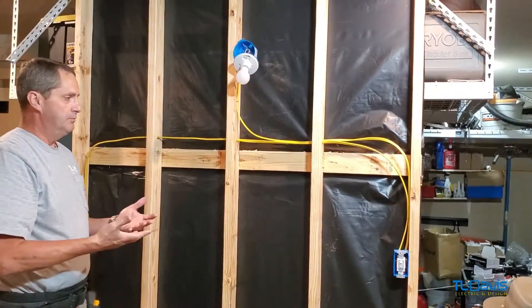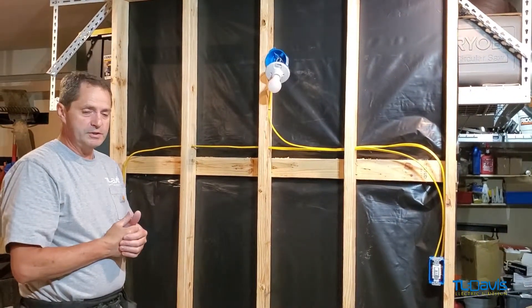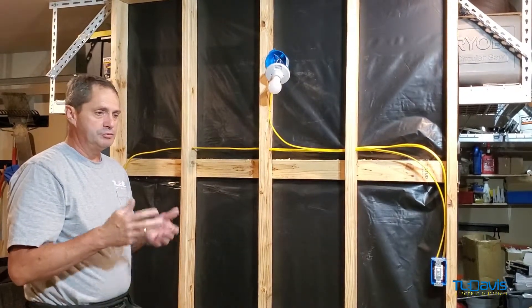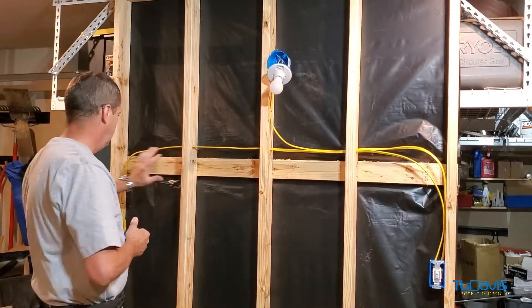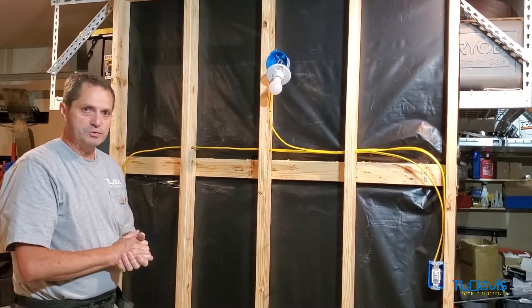The easy simple way to do it: just remember when you're multi-wired, like with 12-3 with ground, you've got a black and red conductor — use those as travelers. You have to have a 14-3 or 12-3 wire to make this work. Switch leg at one end of the switch, power at the other end — and that's how the three-way switch works.